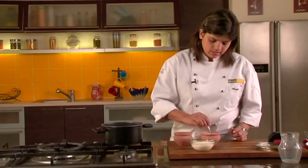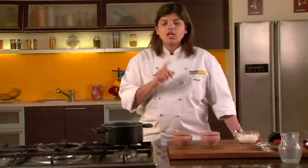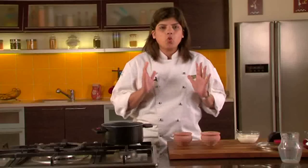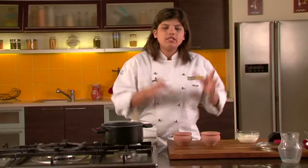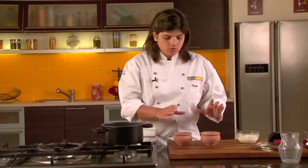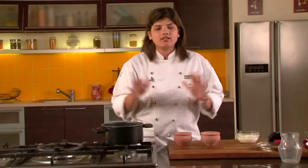Now there are certain precautions that you have to take depending upon the climate. If it's quite cold where you live, this will take some time to set because you need good warmth in your house. If it's very cold outside, you put these containers in your kitchen cabinet. You could also put them in a microwave which is switched off overnight — you can set them at night and when you wake up in the morning you will find your set curd ready.